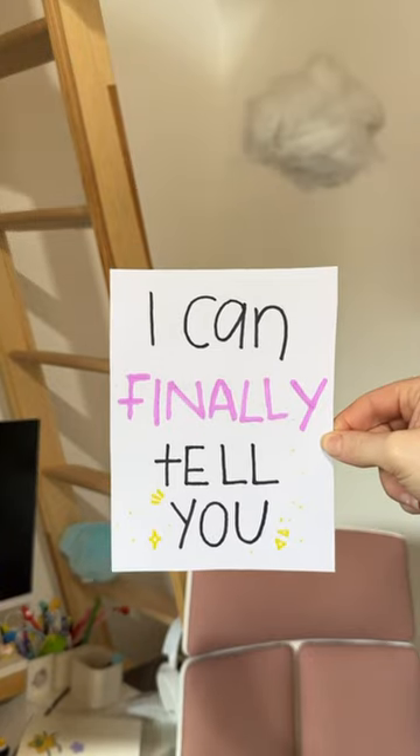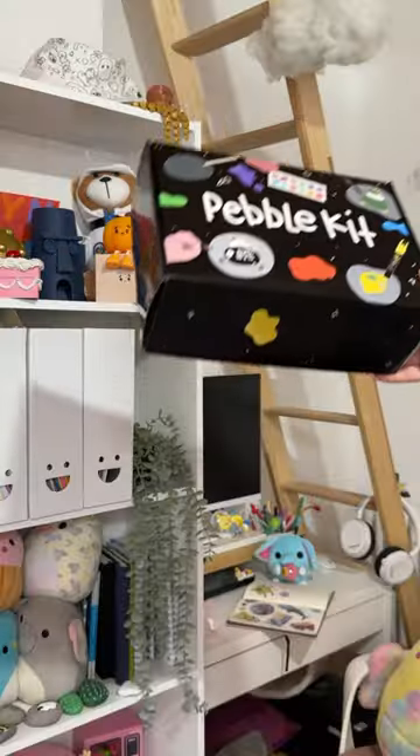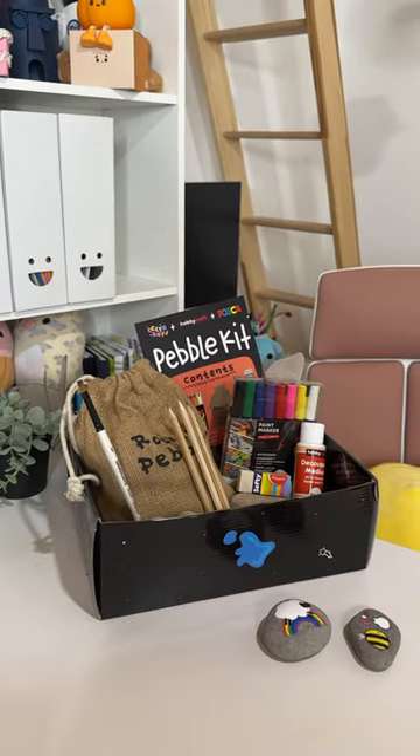This has been the hardest secret I've ever had to keep, but I can finally tell you that I have released my very own Pebble Kit. I am literally so in love with this kit.